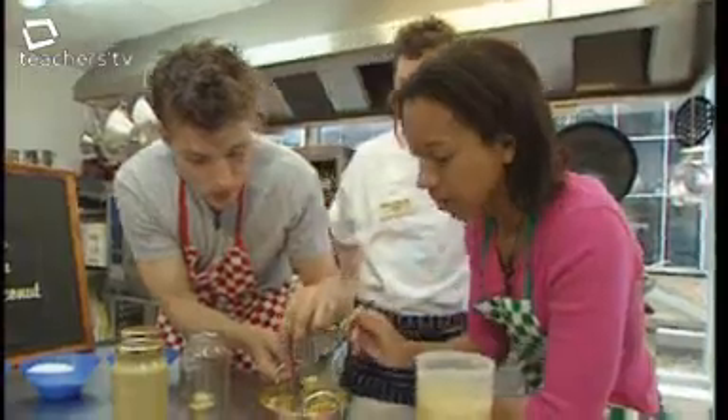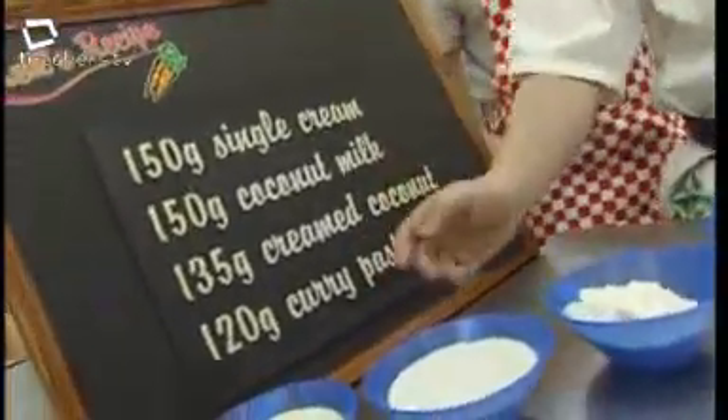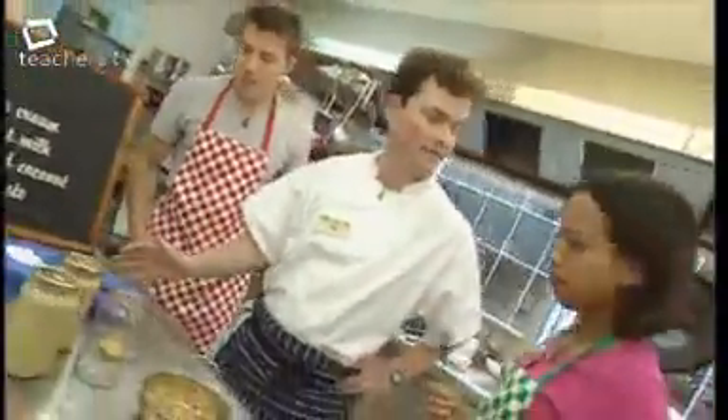The korma sauce has four main ingredients: single cream, coconut milk, creamed coconut, and curry paste.